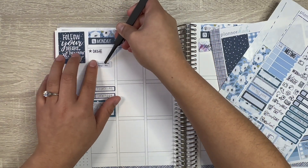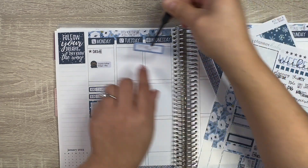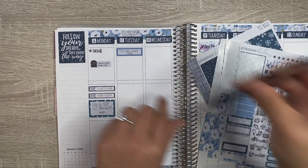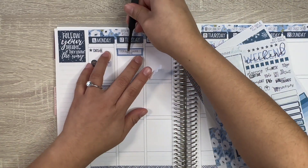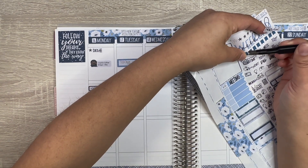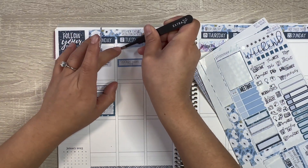That looks good. Tomorrow is a teacher work day so there's no school for students — it's just a teacher work day. My mentor teacher said I didn't have to go in, so I'm not sure if I will or not.